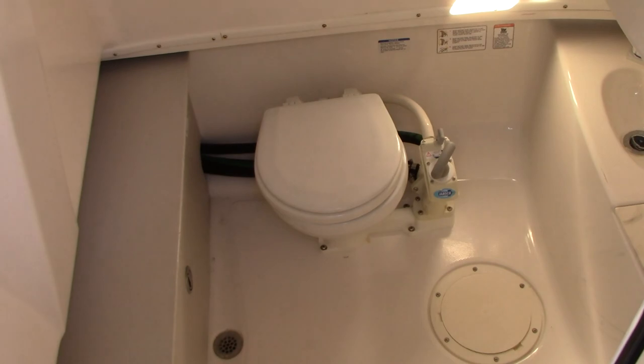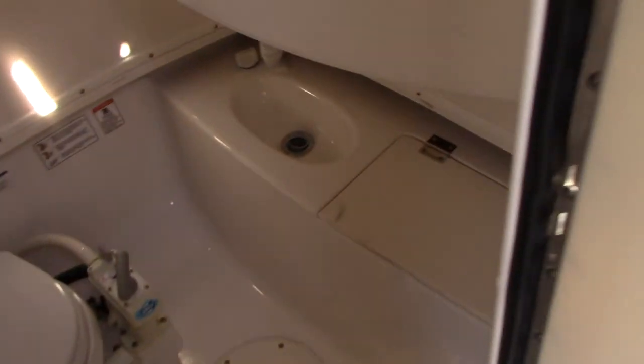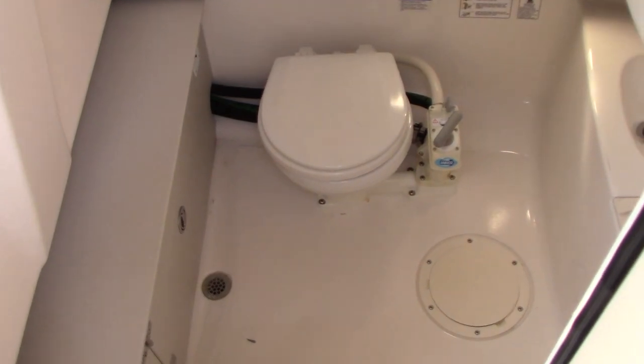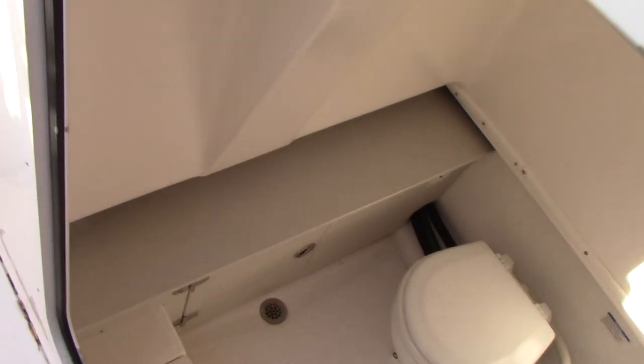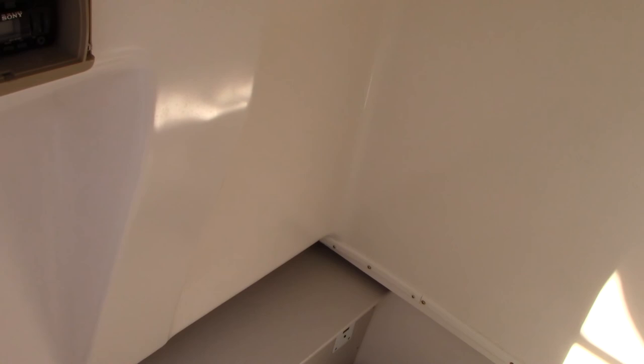There is a Jabsco toilet and a little wash sink. This boat also has a fresh water system and a pump-out head, which is a nice feature — not a porta-potty. It actually has a holding tank, and when you go to fill up with fuel you ask them to pump it out.